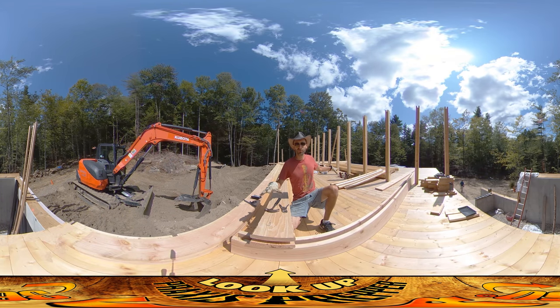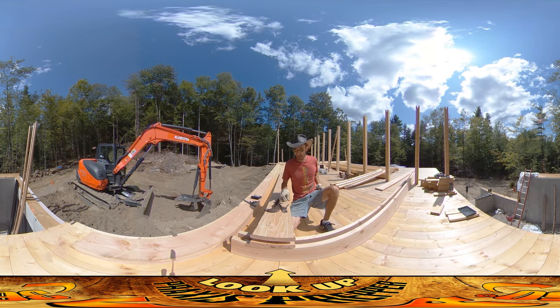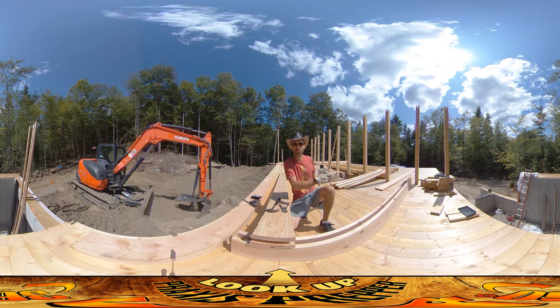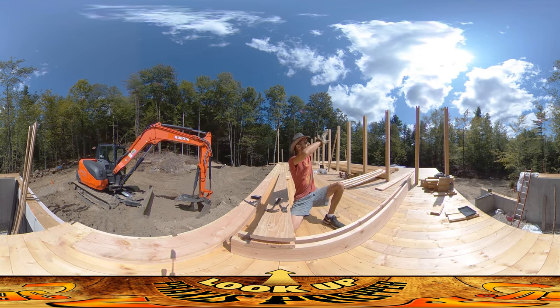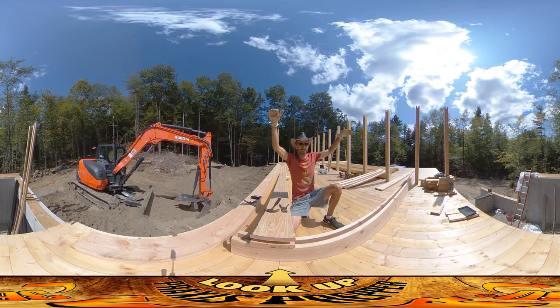This first floor area with decking is really starting to take shape. What I'm working on right now are these box beams that are the floor joists, just like the ones that were set underneath this deck here. There's going to be another set of them just above my head, and those are going to have the second floor on top.